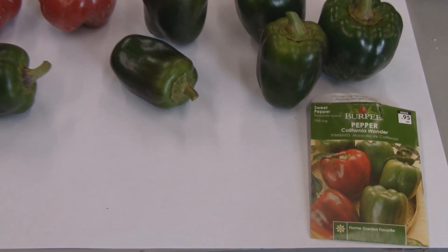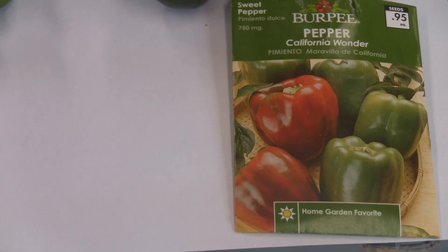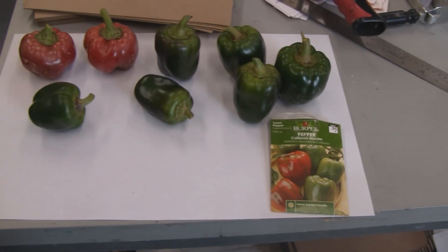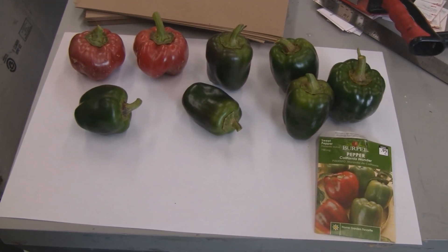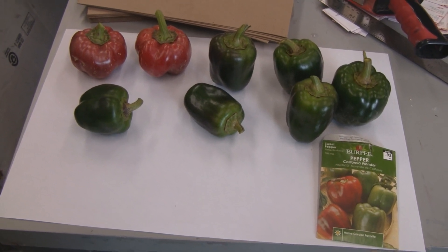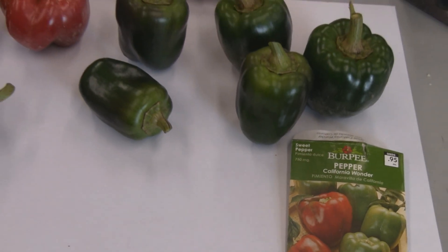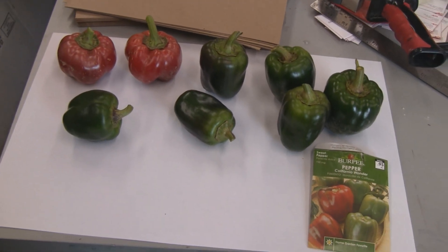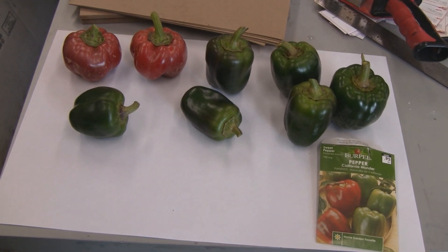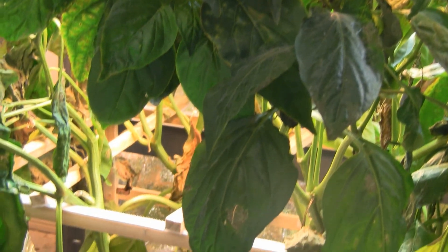I just picked some of the ones that were changing red or were a decent size. This variety doesn't get too big — this is the Burpee California Wonder. I wonder why they don't get so big, because the ones I've grown outside of a different variety have gotten a lot bigger. But the ones on the package don't look so big, so maybe they're doing all right. They taste good, so I guess that's all that counts.